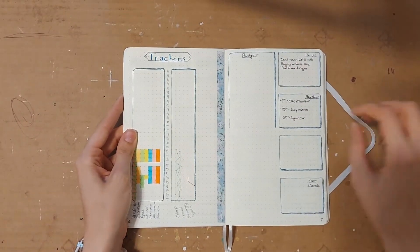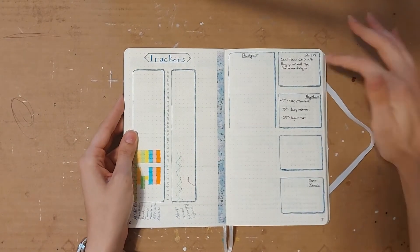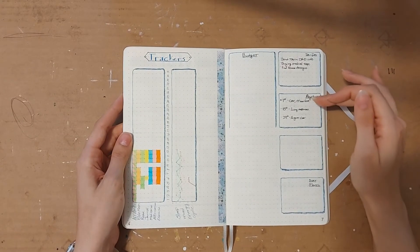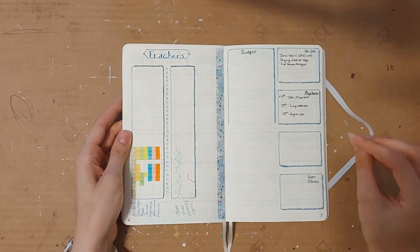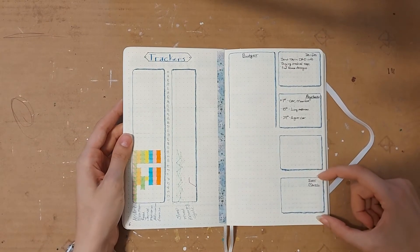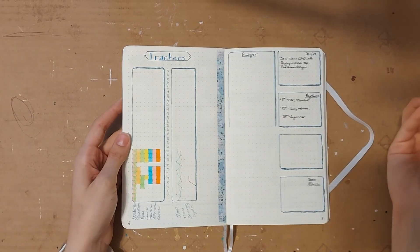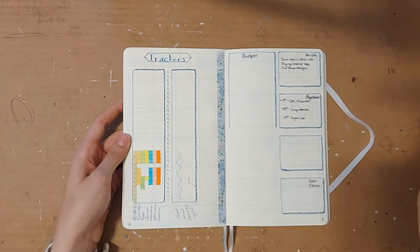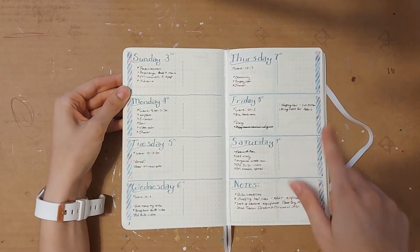Then I have my monthly lists — the budget is open-ended as always because I fill that in later. I have my paychecks because I got paid three times in July and wanted to make sure I divided up my expenses correctly. I have a blank box I haven't needed to assign yet, and then a box for next month. I like to have that every month just to write things down quickly — an appointment, an event, whatever is coming up — so it's in front of me and I don't forget it.